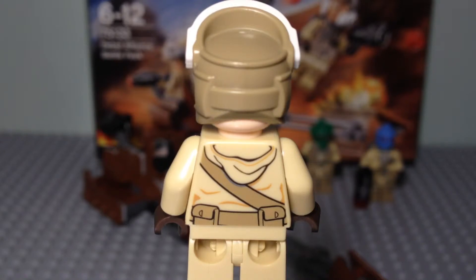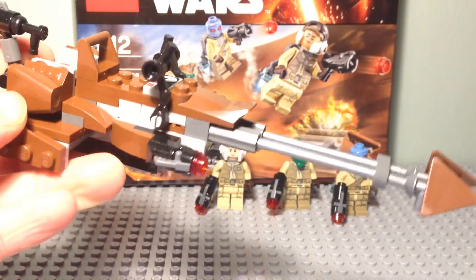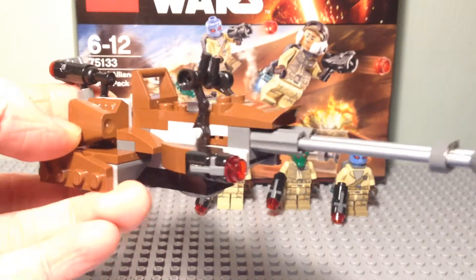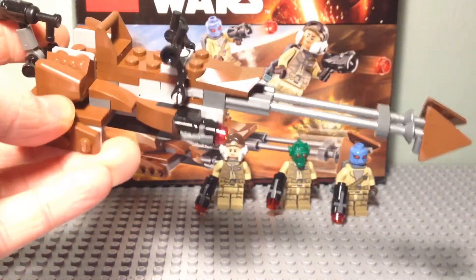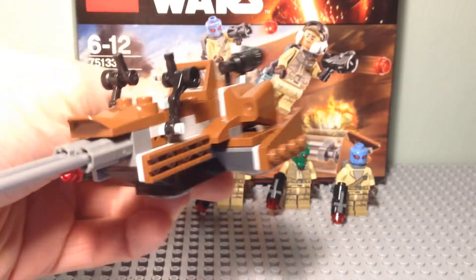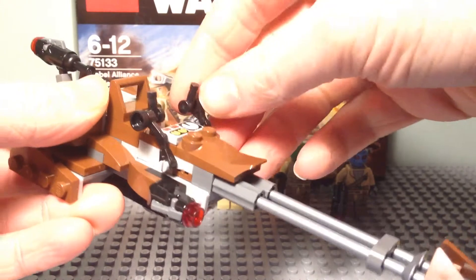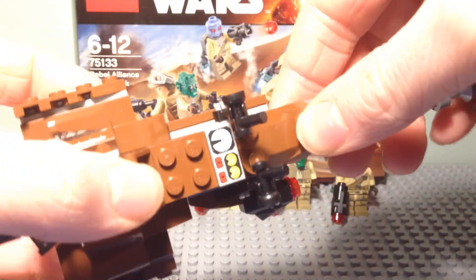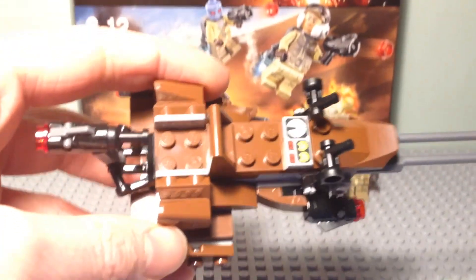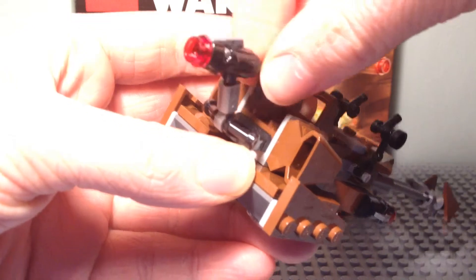Let's move on and have a look at the speeder itself. This is actually a really fun build to do and it's got some really good playability features. It's got the stud shooter on the side here, which fits in really seamlessly with the design — even if they haven't got one on the other side, it still fits well with the design of the vehicle. You can see you have the two control sticks up here and the printed control panel piece, which again fits in really well. There are spaces for two minifigures on the back here, which I'll show in just a second. And then you have the stud shooter turret on the back.